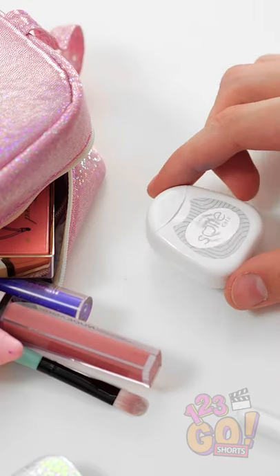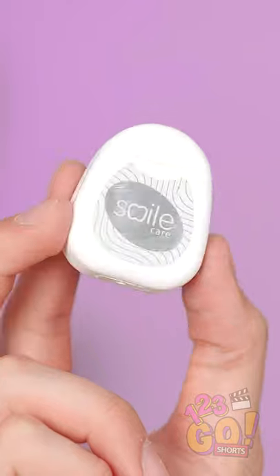Woah, is that dental floss over there? I really should try to floss more often. Wait a sec!